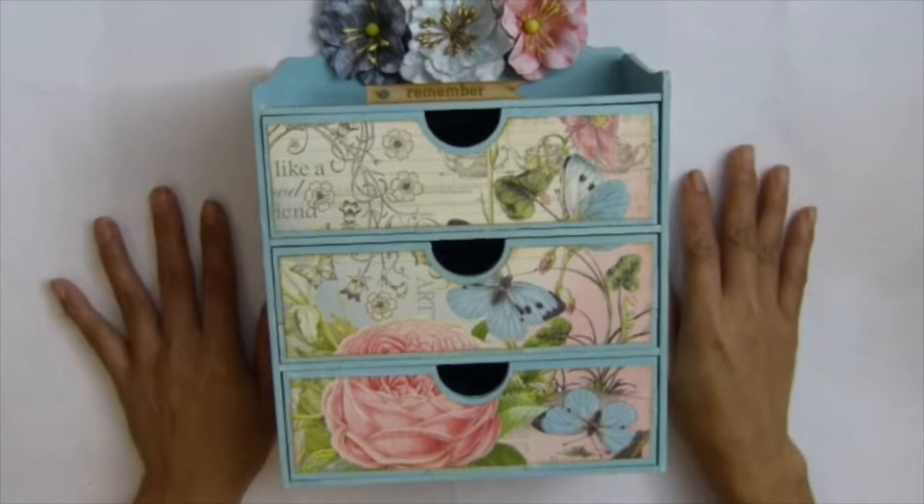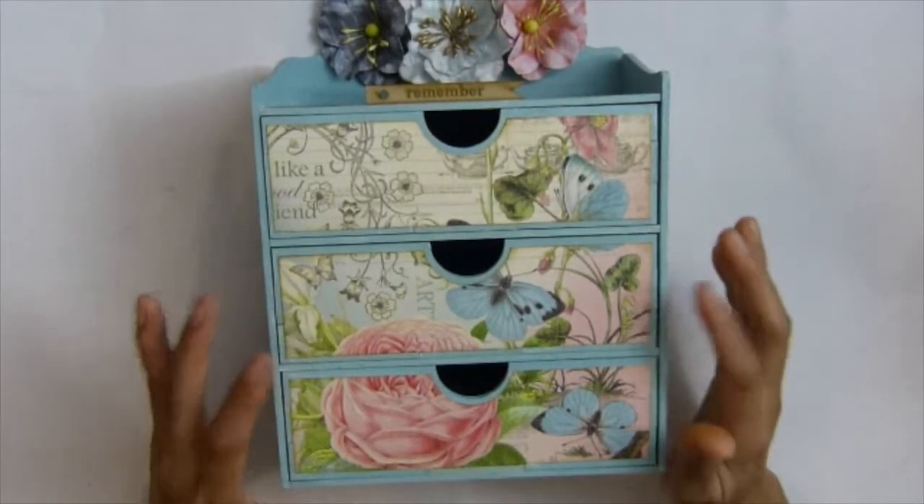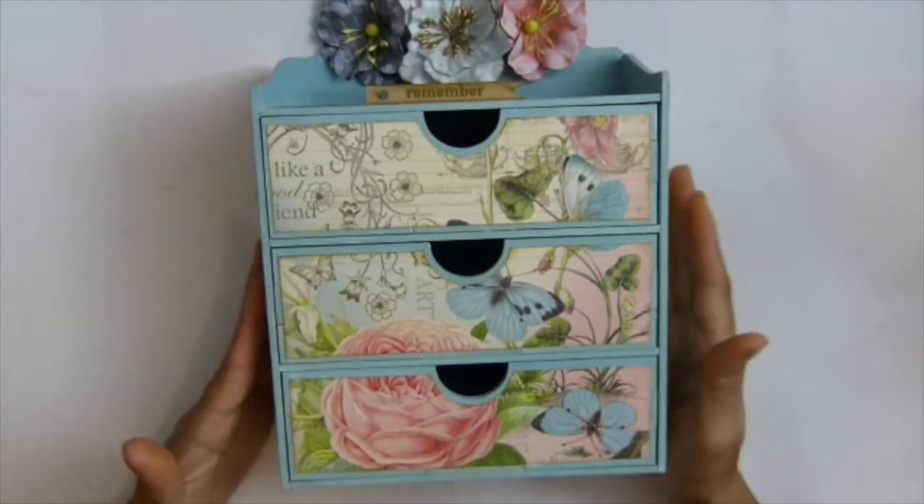Hi guys, it's SasaCopters. I'm gonna show you my finished project — this sheet drawer.